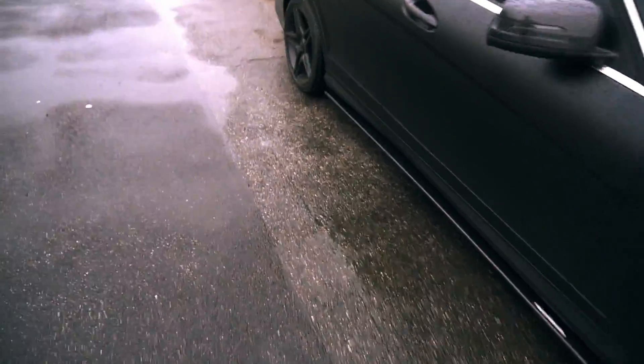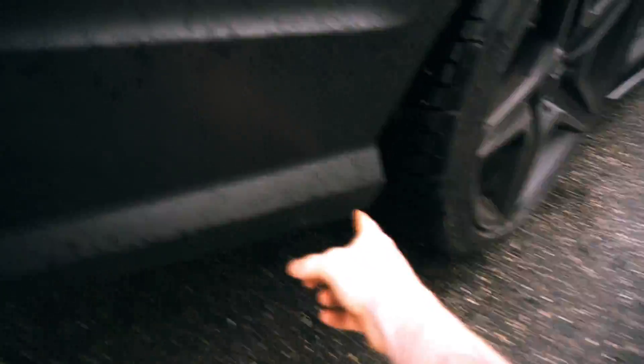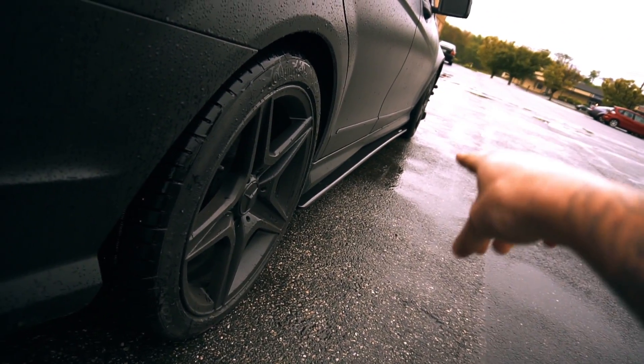It does make the car a little bit lower. I think I'm going to do the rear splitters — the ones that go here, the bumper extensions — just so that way it kind of flows with everything, goes with the side skirts and the front lip.